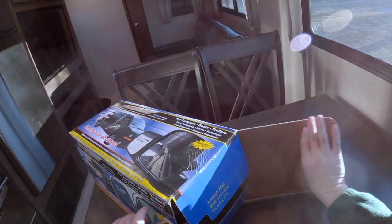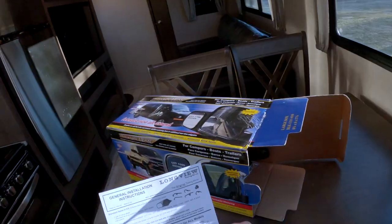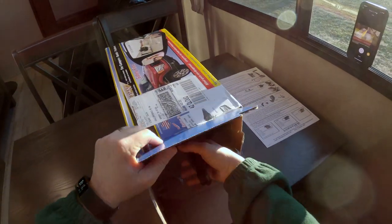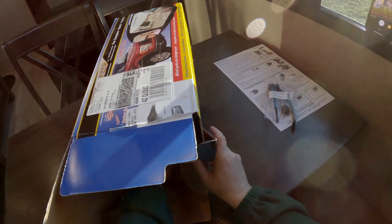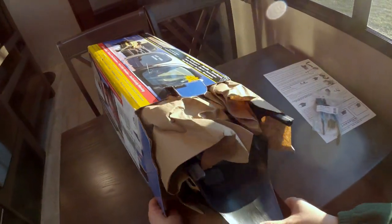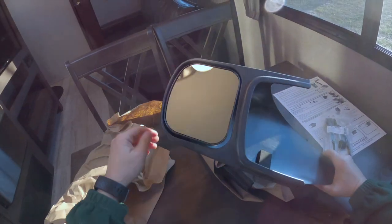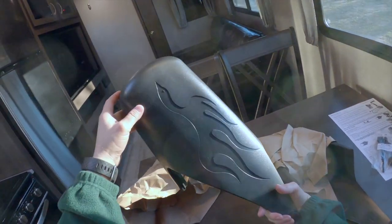The new mirrors I ordered are called Long View, or they're through Long View. Here are your instructions — let's get them out of the box. There's your hardware kit. Hopefully these are all in one piece — oh yeah, they look good, no scratches. There's a neat design on the back of them.